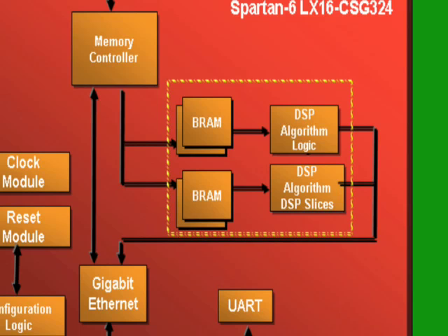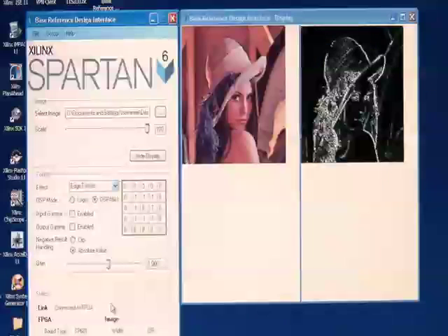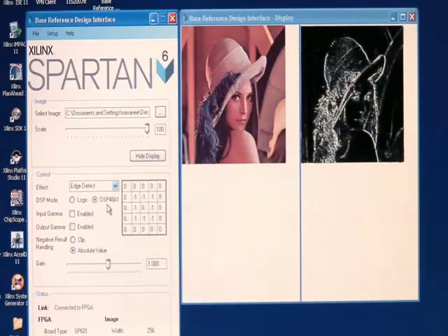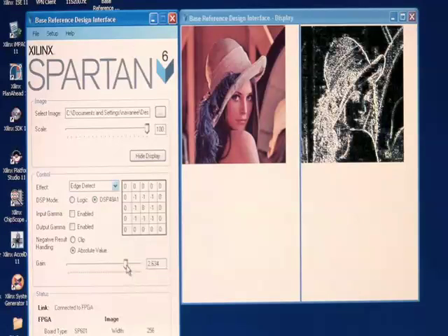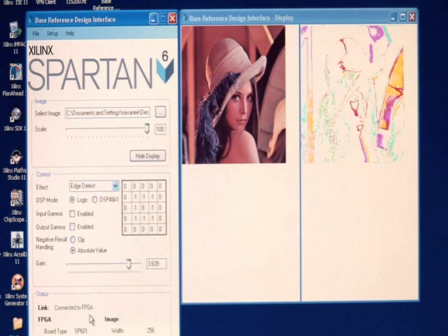Now we're going to look at the effects of that processing in our interface. I've brought up edge detection here, and I can adjust the gain — I'll bring it up to about 2.7. You can see that I've now applied an edge detection algorithm and the difference from the left to the right. This implementation is using DSP slices. If I switch to the same implementation using logic by clicking 'Logic' in the control panel, you'll notice the connection to the FPGA was lost and then restored. Looking at the post-processed image now, it's quite a bit different than the image processing done by the DSP slices.